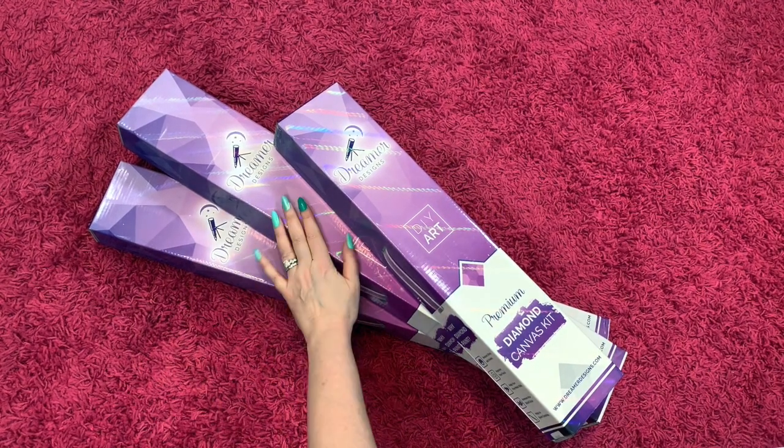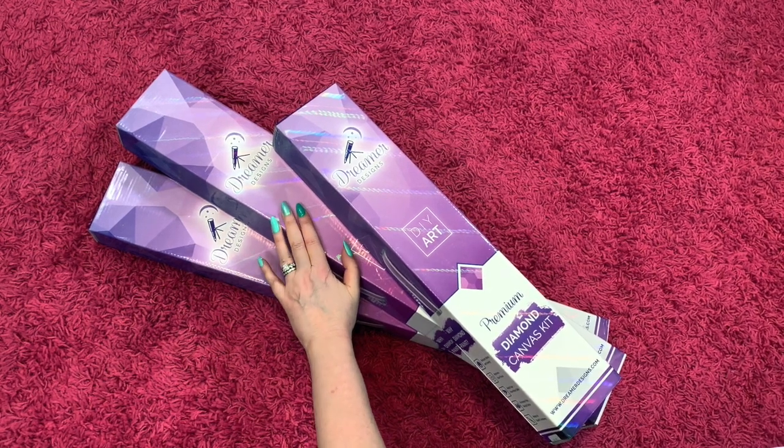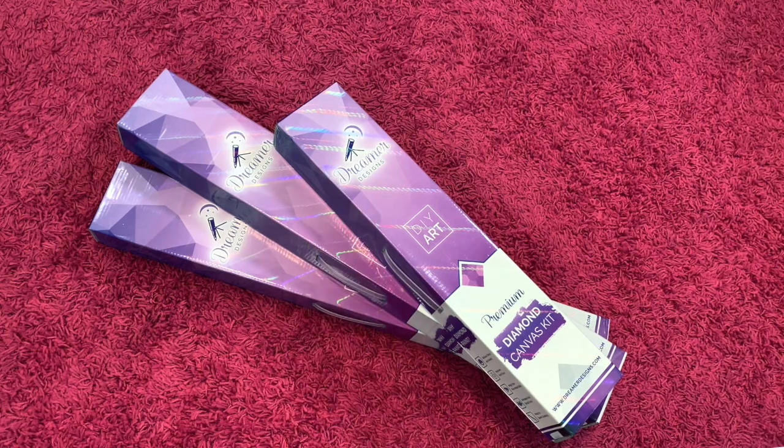Hey guys, it's Randy. I am here today to do some Dreamer Designs unboxings. I'm actually going to unbox three different paintings, but I will show you what they are first so you can decide if you want to stick around or not.